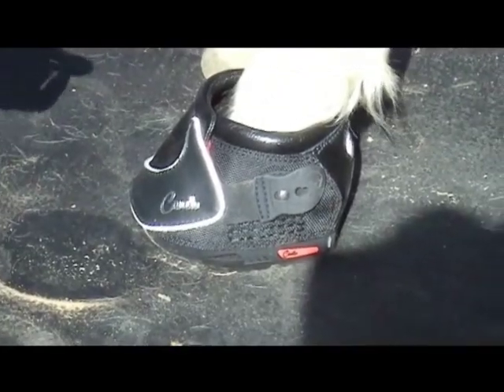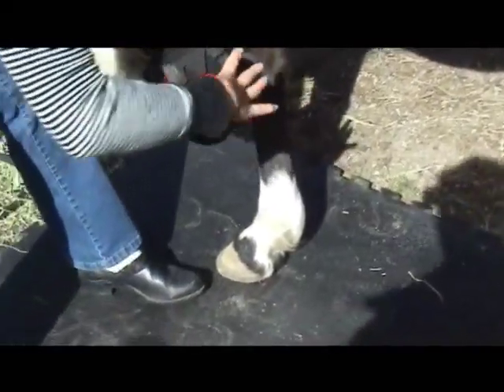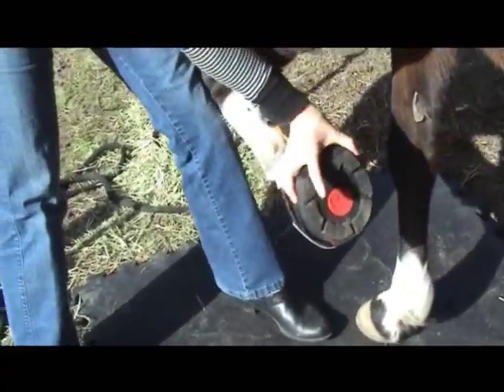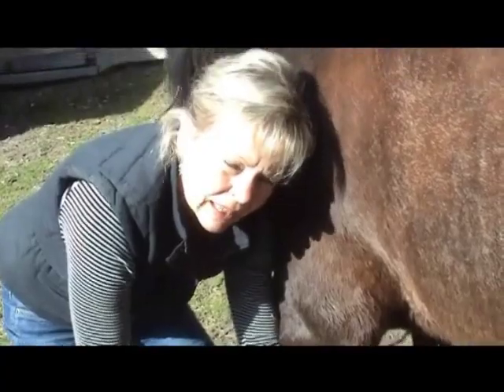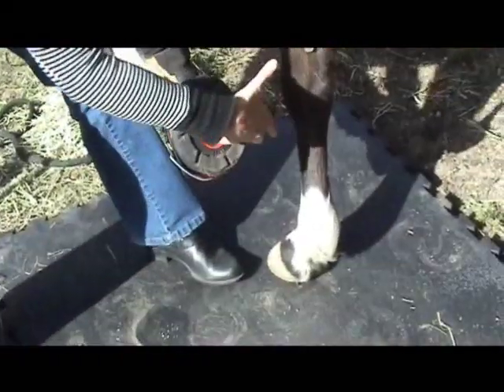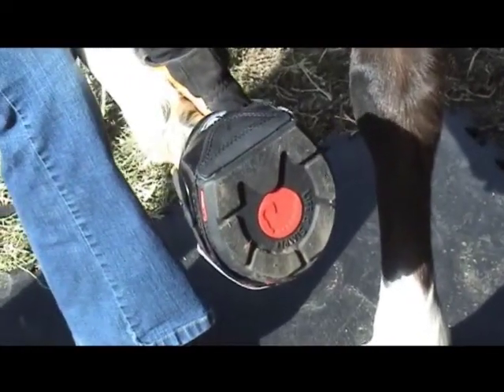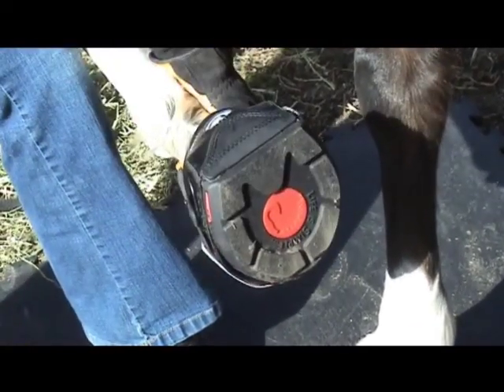Now if you can wiggle the boot a little bit side to side, that's okay because in movement the hoof expands, and in weight-bearing it expands even further. But if you could rotate the boot independently of the hoof, then it's going to be too big and you'd want to move down a size. This is the perfect fit for her.